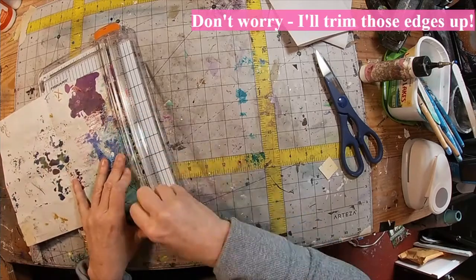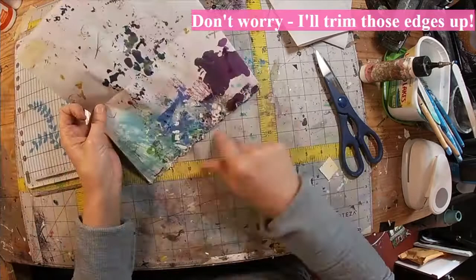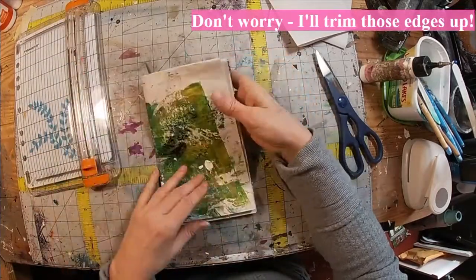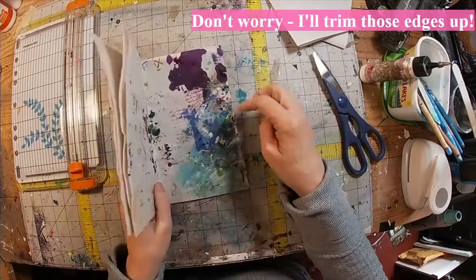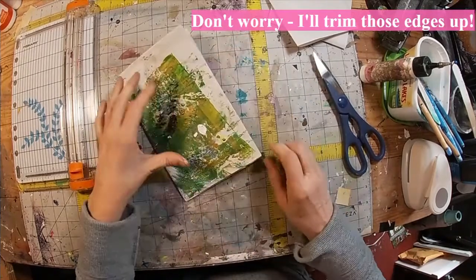I'm just going to take it back for one last trim — I like those edges to be neat. There we go. We'll fold that in half, and now I'm going to create a little signature for the inside of this.